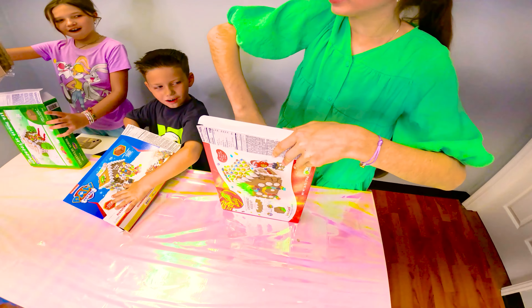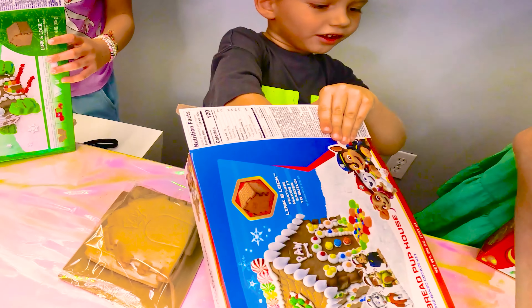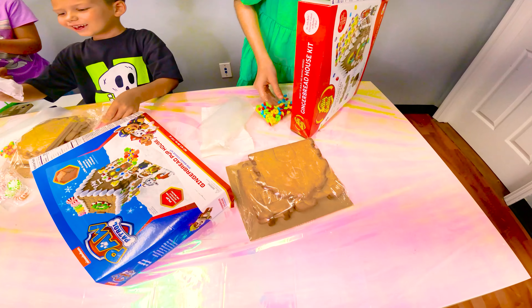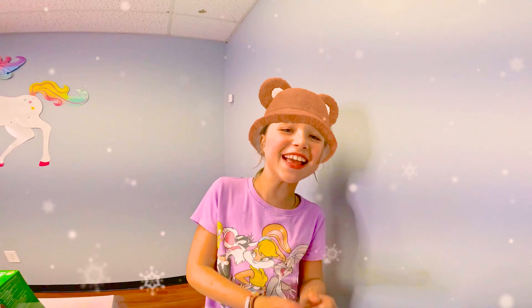Let's open the box. Be careful, everybody — don't break yours. Whoa! Oh my gosh. I feel like it's bad. Whoa, look at this! How many things is there? Oh my gosh, I'm so excited.